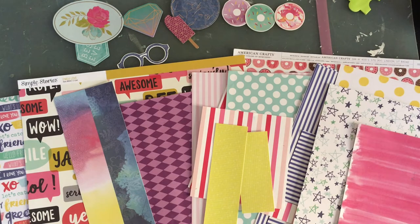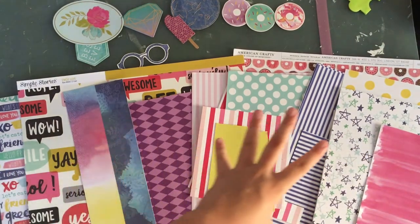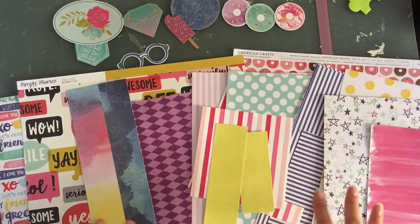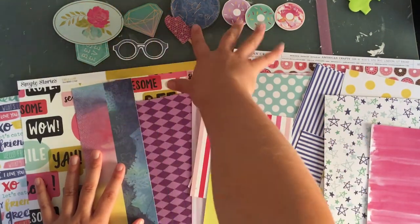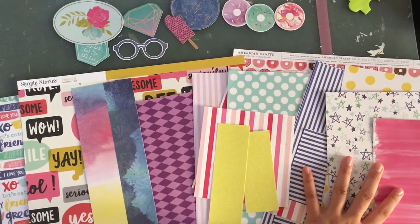Now we get to choose embellishments. I know the paper might seem a bit excessive for two layouts, but I want to have options so they don't look the same. I have my die cuts here. Now I'm also going to go through my die cut drawer and see if there's anything more to add.